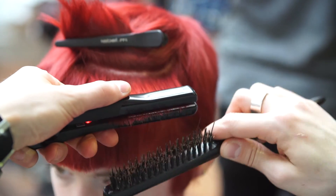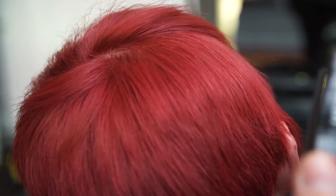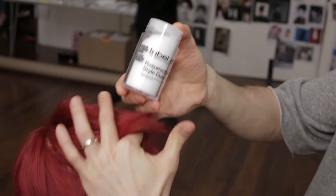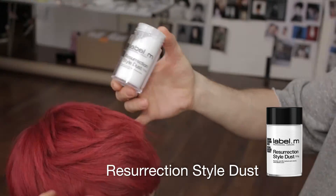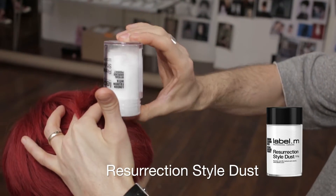Combined with the Label M Session Hair Brush, work in small sections through the sides and the top. To complete the look, Label M Resurrection Dust is applied. This backstage miracle powder will give maximum root lift and an edgy, matte texture.